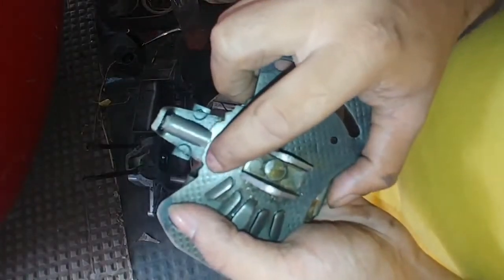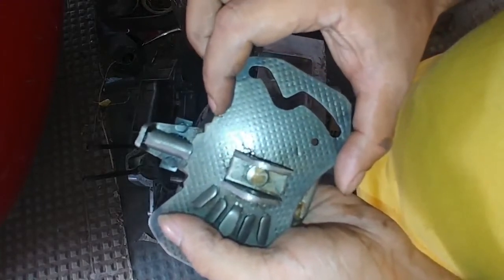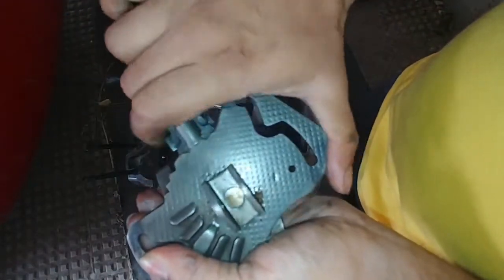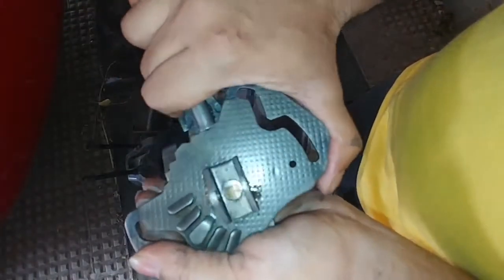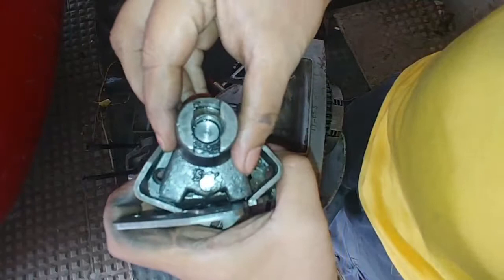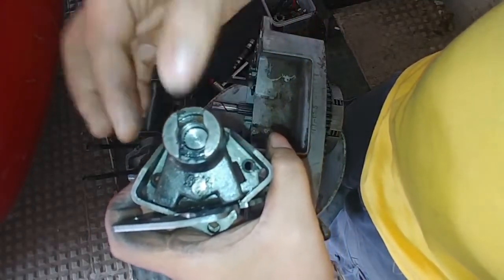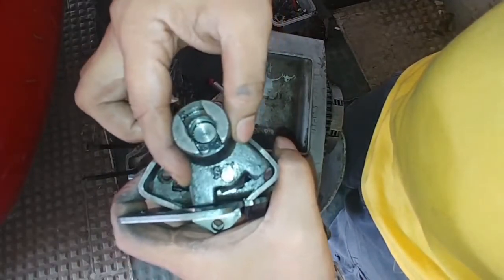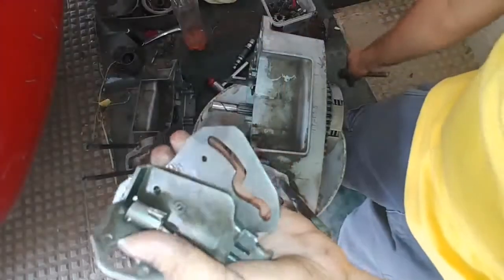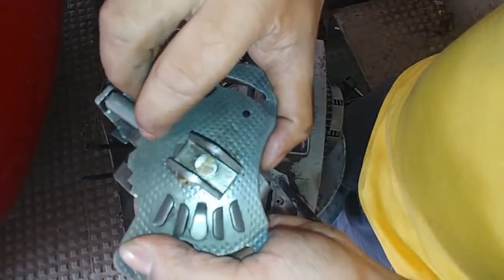Each notch represents one gear, and the notch in between two gears can be considered a half notch. To engage the half notch, you have to shift the gear lever only halfway. So if this is first gear and you want to go into neutral, you shift down — if you shift all the way it will be second gear, but if you shift only halfway it will engage the groove in the center between the two gears.